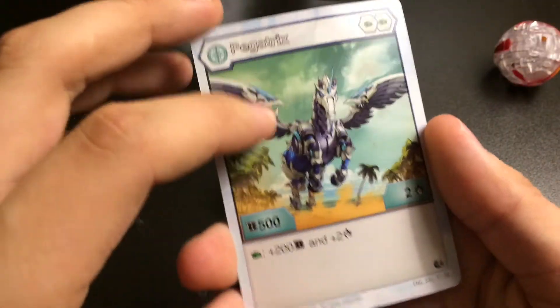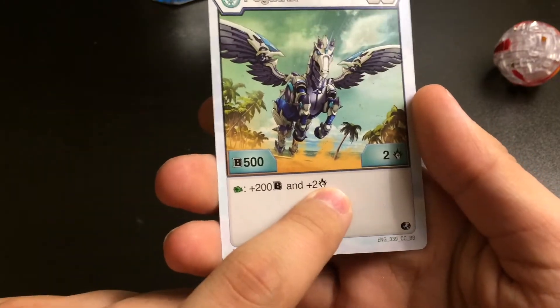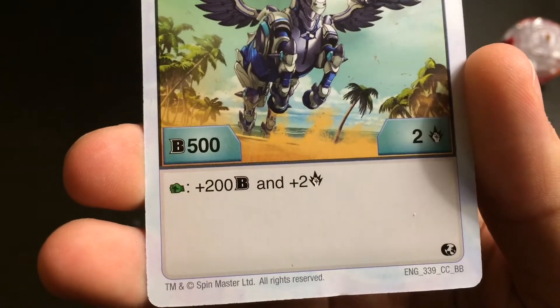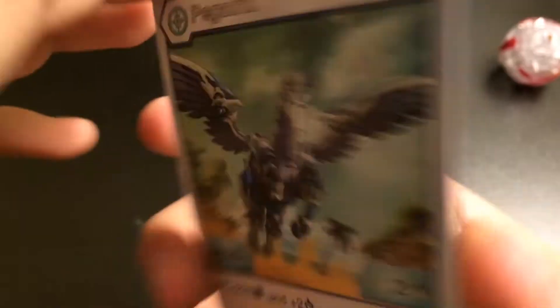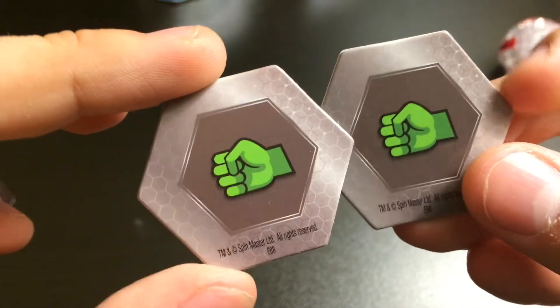Here's the card. 200 plus — I think it's B-Power, I'm not sure. And 2, I don't know what that is. Here's a closer look at it. There's the back of the card. And here are the two Bakugan cores. I don't know what this means, I really don't, but this is what they look like.